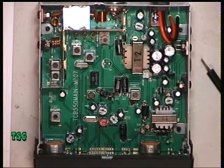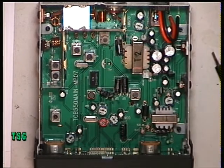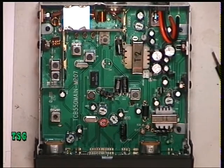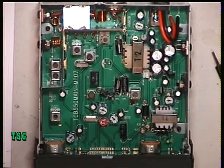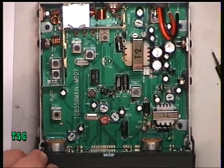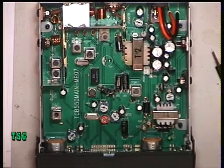Now what we need to do is set the squelch — it's RVQ1, which is the adjustment there. I'm going to switch the signal generator off, set the squelch threshold, then switch the signal generator back on and see when it comes in. It comes in at 3 microvolts.